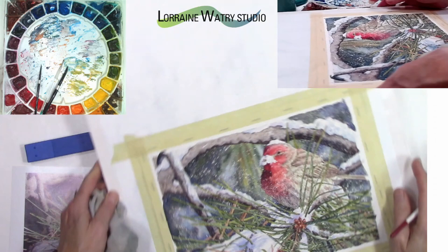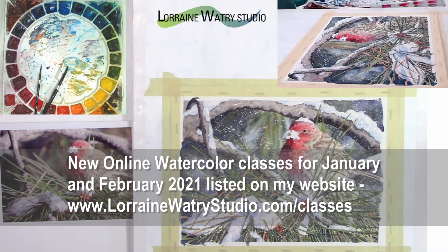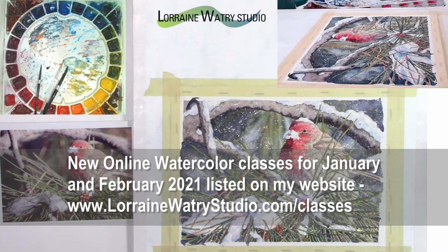I hope following this process was interesting and you learned some good ways to do snow techniques. If you have a tip, trick, or technique video for watercolor that you'd like to see, please leave a comment below, and I will see you next time. Thanks, bye!